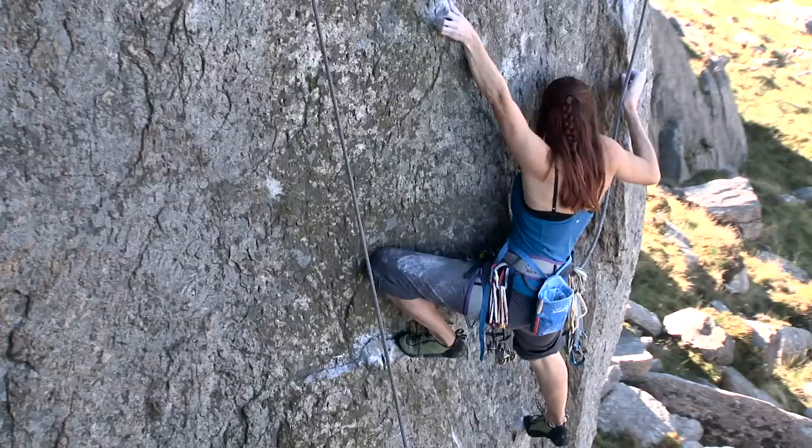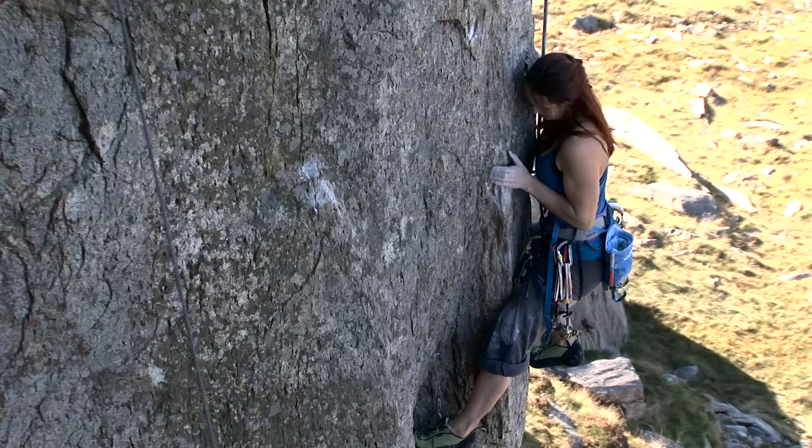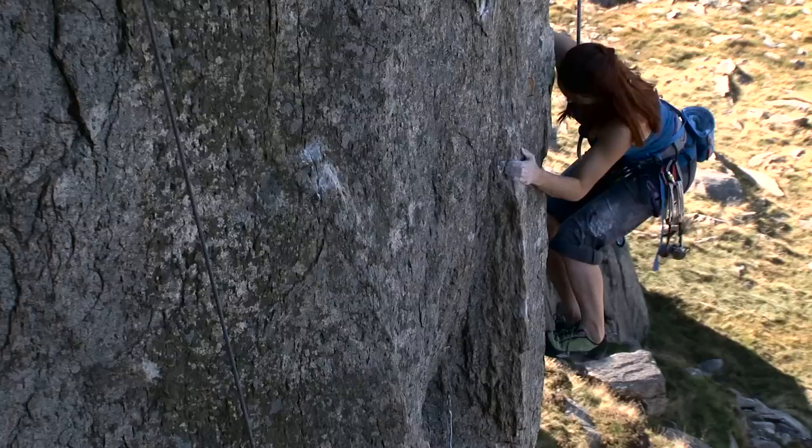The first bit is really physical — good holds and then reasonable foot holds. As you change corners it goes into slightly smaller holds but really sketchy feet as well, so the last bit is quite delicate. I think the hardest bit is actually changing sides in that it's a little bit off balance.